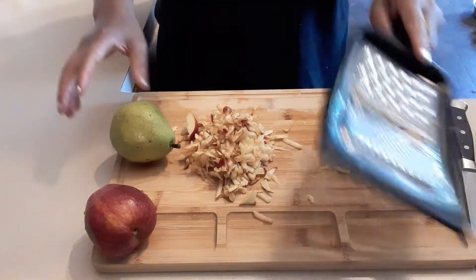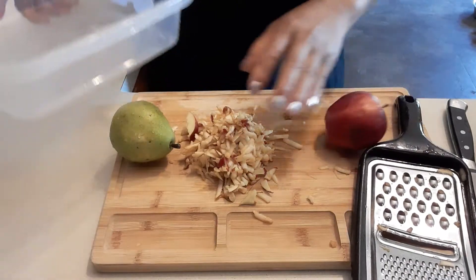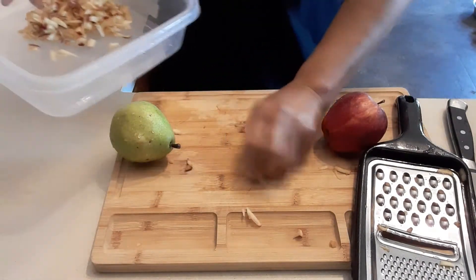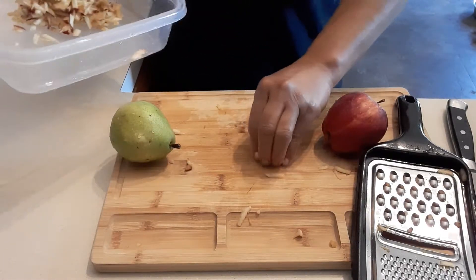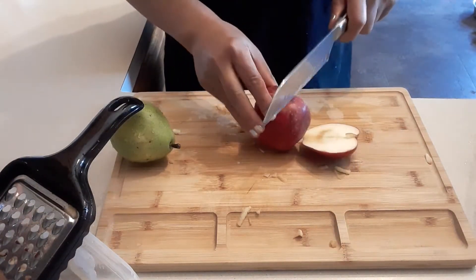Hey guys, welcome to my channel! Today we're going to make some green salad. In my green salad I like to add some fruits. So this is the apple right here — I'm going to put two apples since I'm making enough for two.